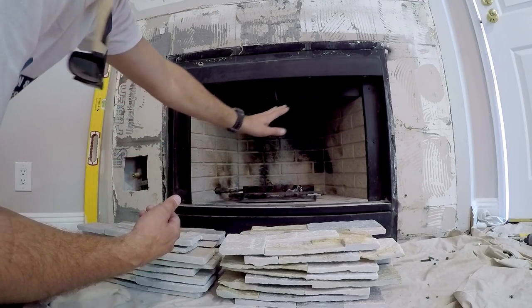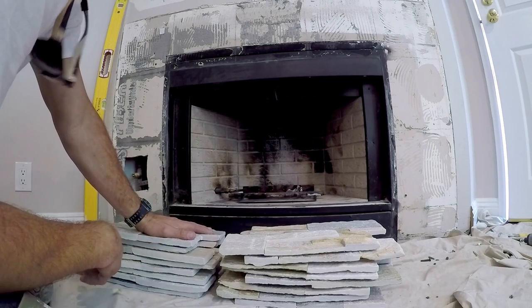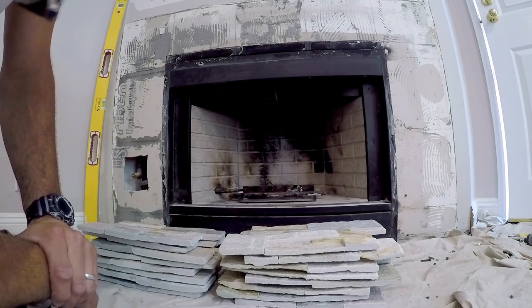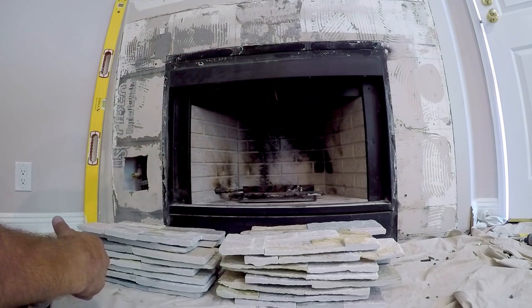You turn it on, you're going to have this cool flame coming up through the glass. So check it out with this quick and easy video on how to upgrade and remodel your fireplace and fireplace surround.